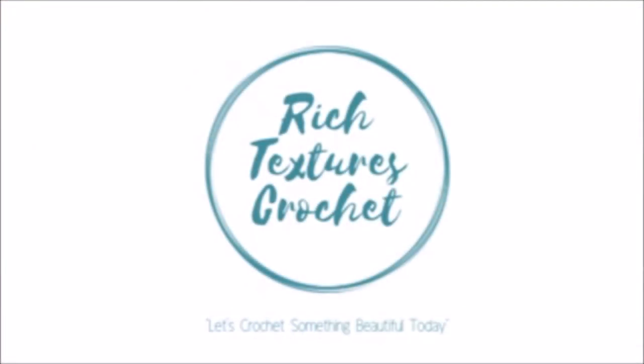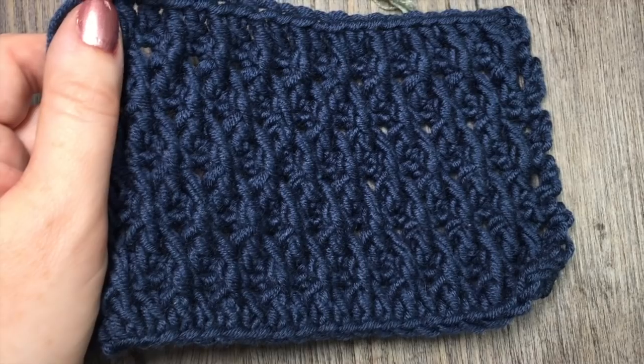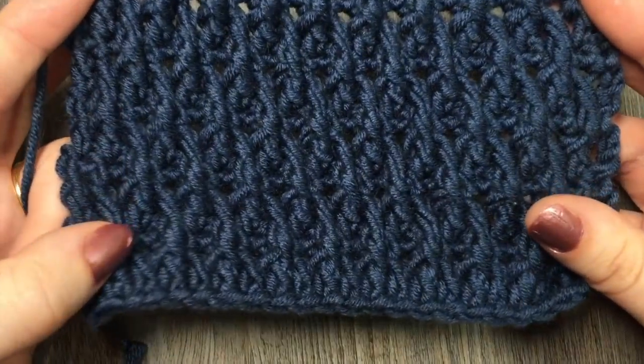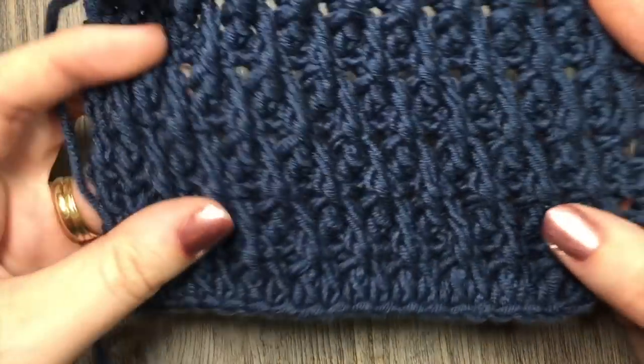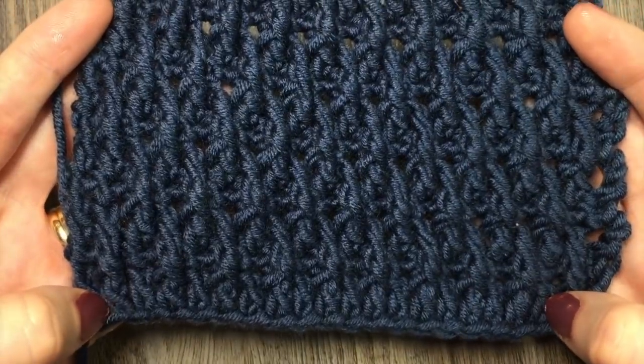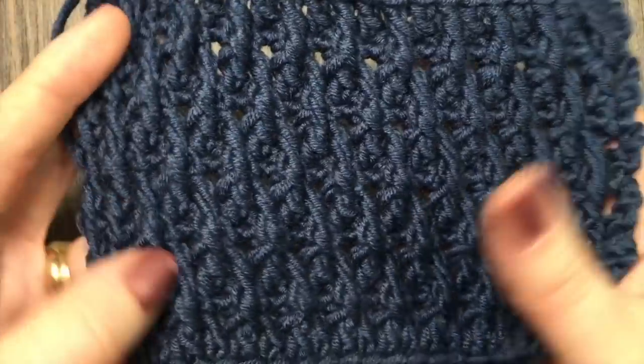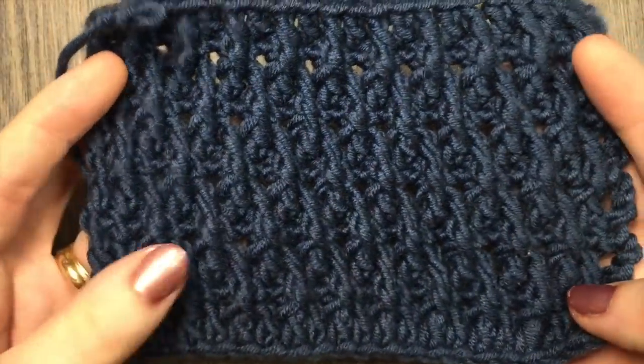I'm Sarah and welcome to Rich Textures Crochet on YouTube. Let's crochet something beautiful today. Today we are going to learn how to crochet the raised ripple stitch, which is the stitch that you see here. It happens to be one of my favorite stitches — I use it in a lot of my blanket patterns.